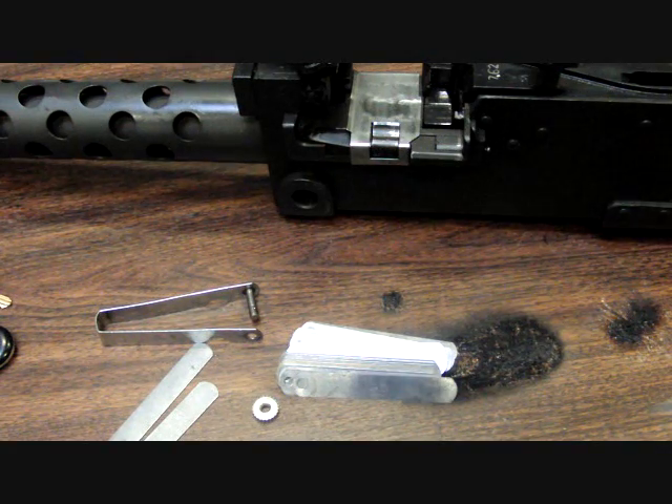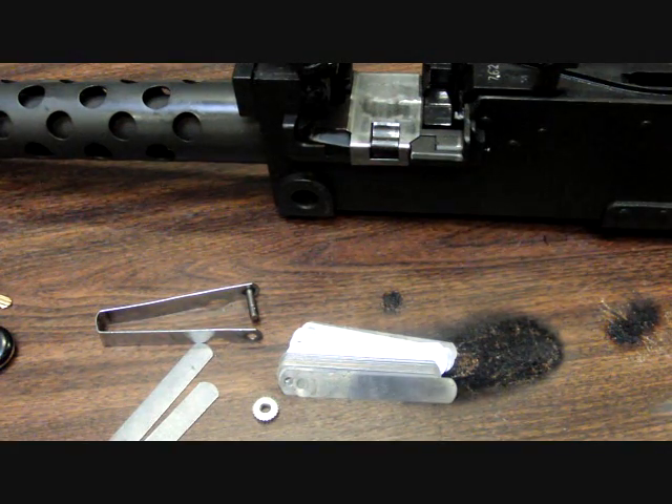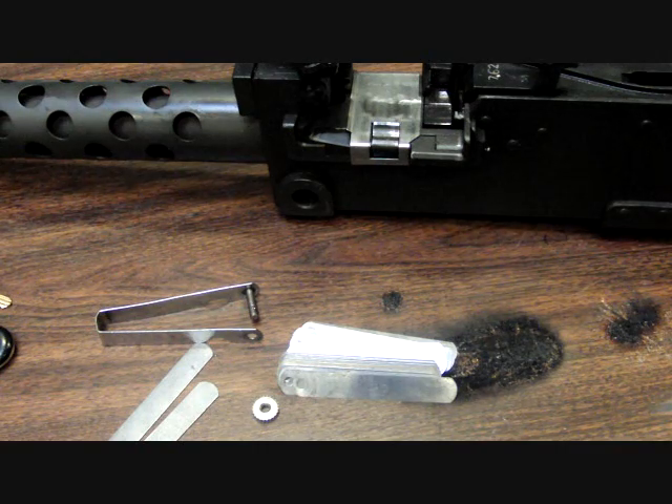Setting timing on a full-auto Browning 1919 or 1917. You don't have to worry about this on one of the semi-auto guns, but you definitely need to learn how to do this if you have a full-auto.